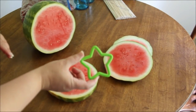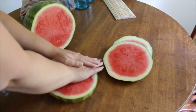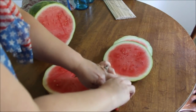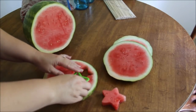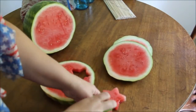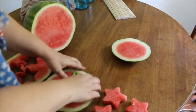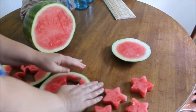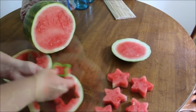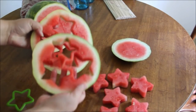We're going to take this star-shaped cookie cutter that we got at Dollar Tree and just find a nice place to put it, press it down, and cut out our star shape. We'll take that and place it over here. Find another good place to do it. We're not going to waste the leftover pieces — we're going to use them in fruit salsa tomorrow, so we'll put those aside.